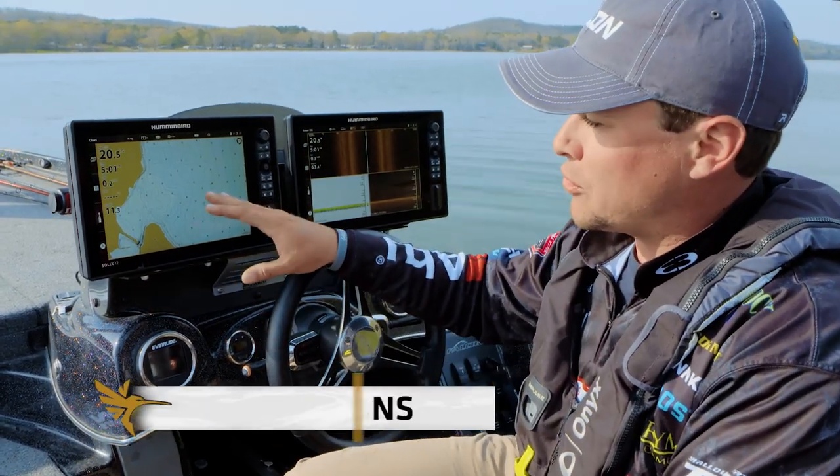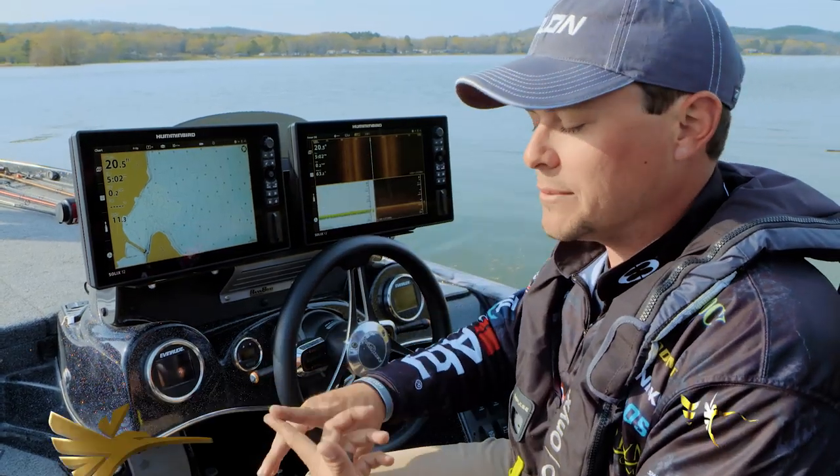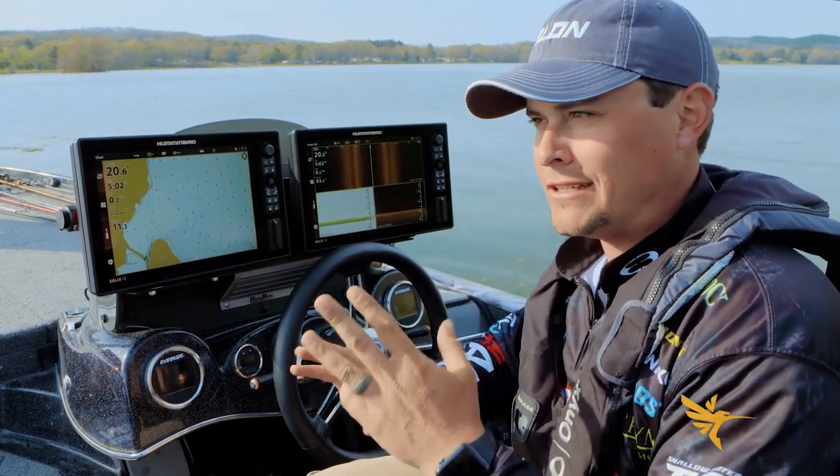There are some really cool features for manipulating your Lake Master map on your Humminbird. These are depth colors, shallow water highlight, and depth highlight.